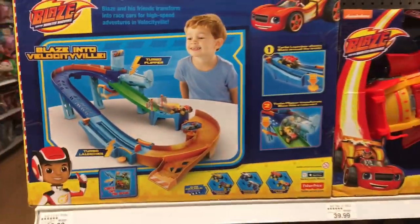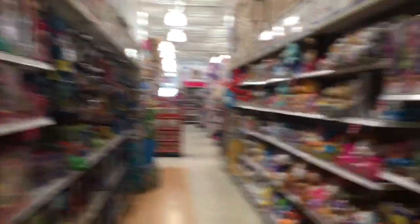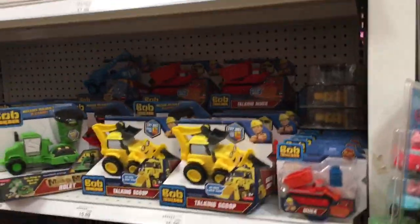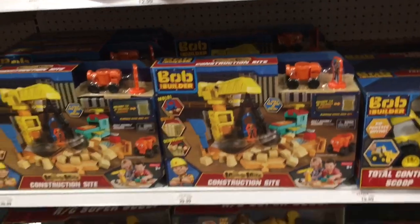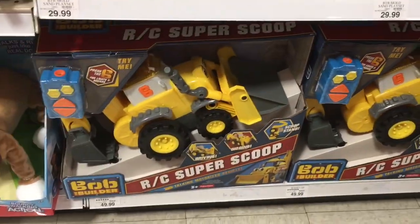It's Miles from Tomorrowland. Look, it's Blaze. Bob the Builder, Bob the Builder right here.